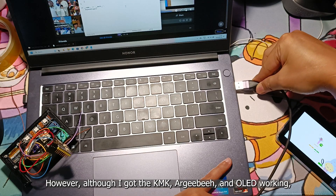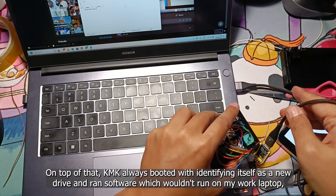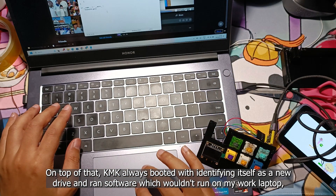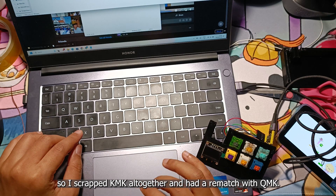However, although I got KMK, RGB, and OLED working, I wasn't satisfied that KMK couldn't do animations on OLED. On top of that, KMK always booted by identifying itself as a new drive and ran software which wouldn't run on my work laptop — so I scrapped KMK altogether and had a rematch with QMK.